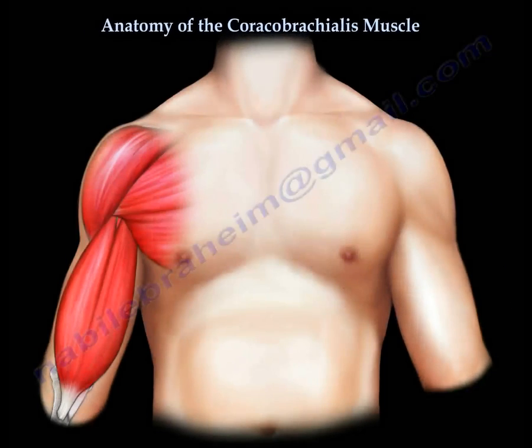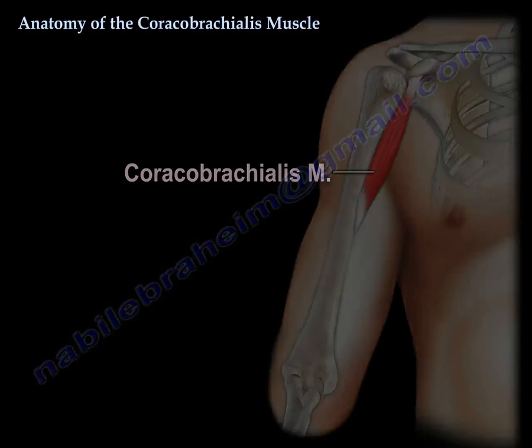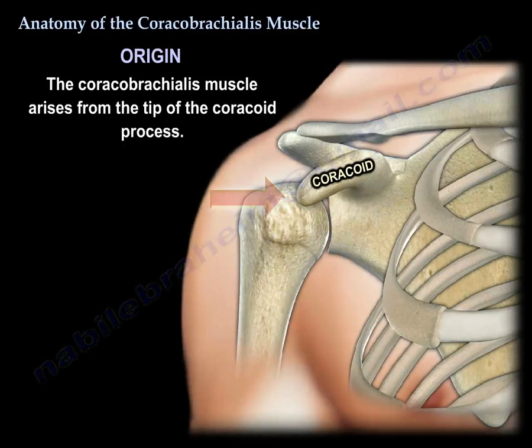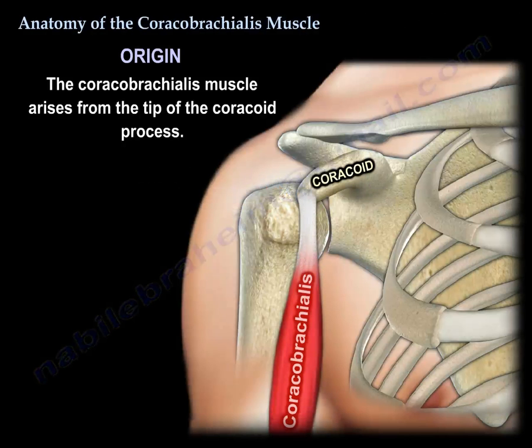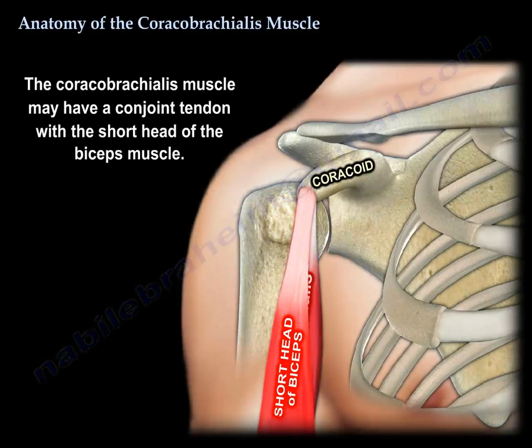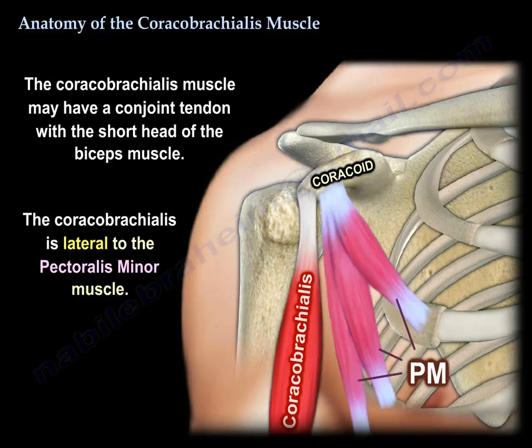Coracobrachialis muscle. The origin: it arises from the tip of the coracoid process. It may have a conjoined tendon with the short head of the biceps. It is lateral to the pectoralis minor.